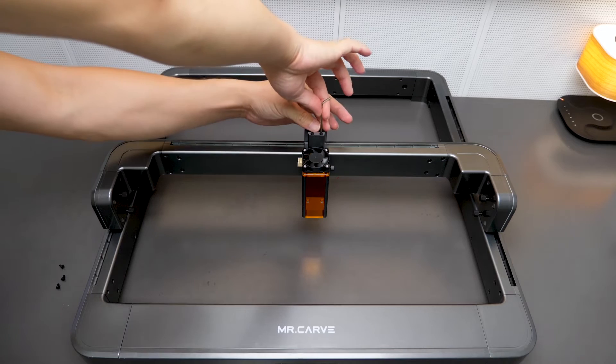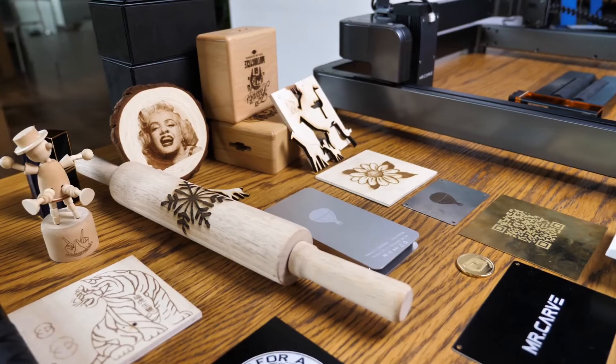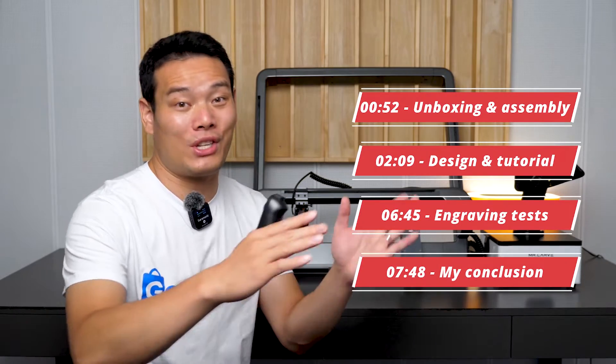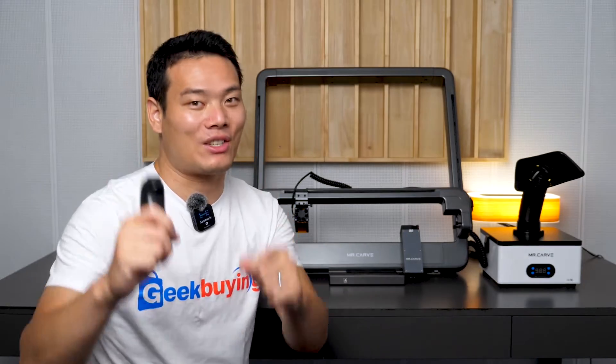In this video I will cover the assembly, design, tutorial, tests on all kinds of materials, and make conclusions which include pros and cons. It's going to be a long video — check the timeline for each section so you can jump to the part you want to watch. Without further ado, let's get started.